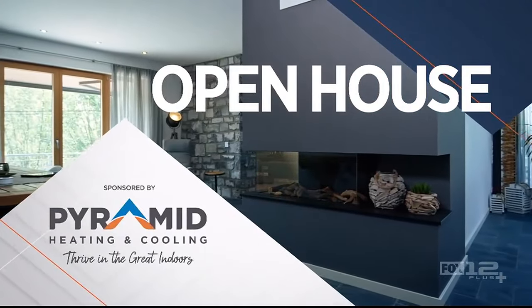Now it's time for Open House, sponsored by Pyramid Heating and Cooling. I get so excited when new products come out on the marketplace that either make things easier or safer, and this one does both. I'm happy to have Ashley here from SkyX Platforms and the Sky Plug. Welcome to Around the House Northwest.